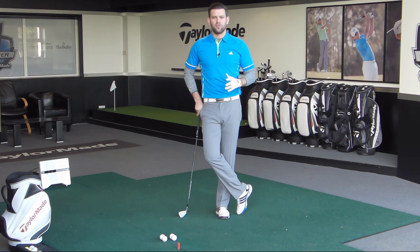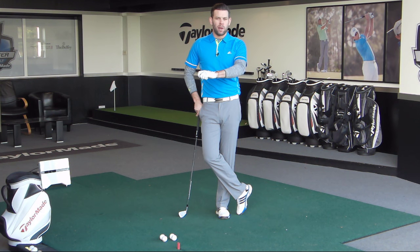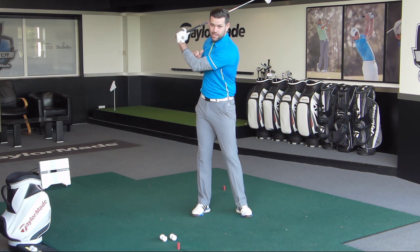I don't mind too much if there's a little bit of bend in that lead arm. Jordan Spieth, who is obviously performing very well at the moment, has a slightly bent arm at the top. So we're not looking at trying to keep it as straight as we can. However, there are plenty of golfers out there who have excessive flex in that lead arm.